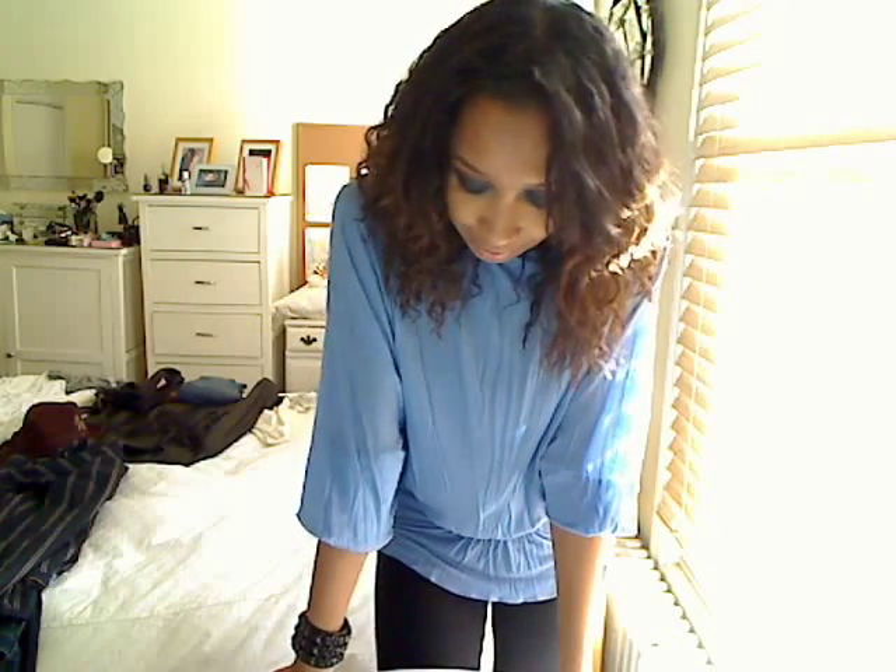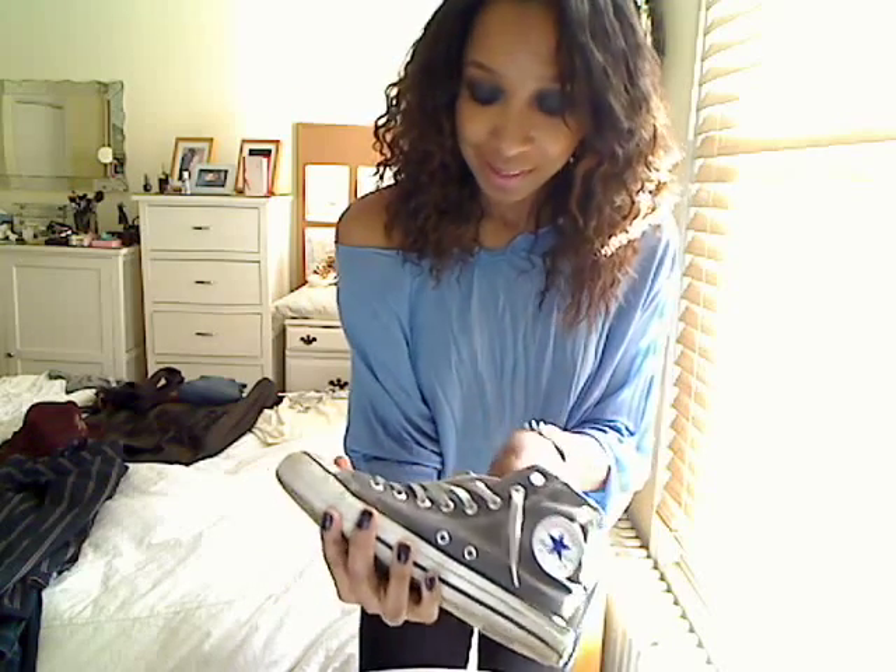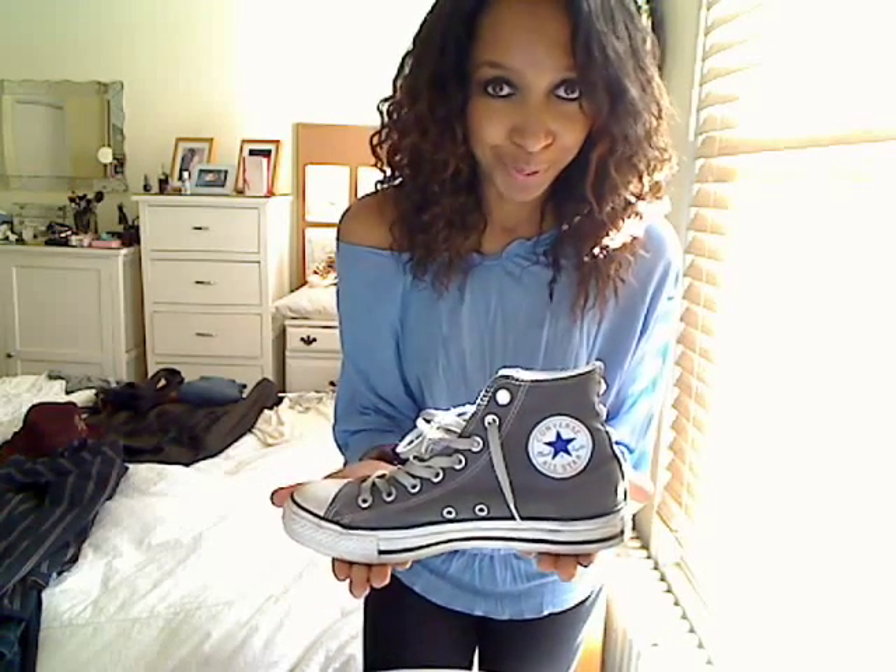I decided, being that I like studs as well, that I'm going to stud a few things that I have. So one of the first things I did was I took my Converse sneakers. Here they are. I should have shown you them before, but here you go — here's before and here is after.